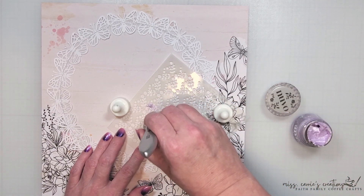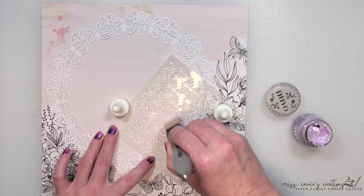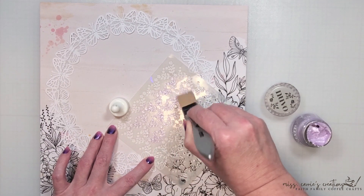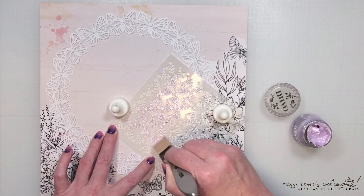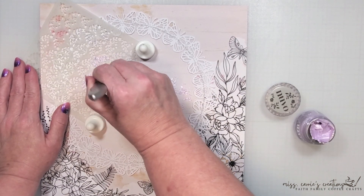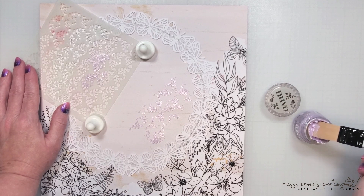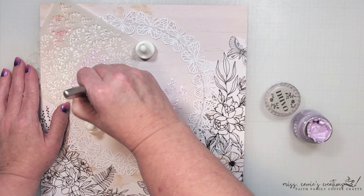I'm going to do this with some stenciling and Nuvo paste. I plan on layering some florals around my photo and I'm going to be placing a journal card near the top so this glitter design is just going to slightly peek out from behind those items. I'm using a silicone brush to apply the paste. I find that it spreads more evenly with the silicone brush than with a plastic or metal spatula.